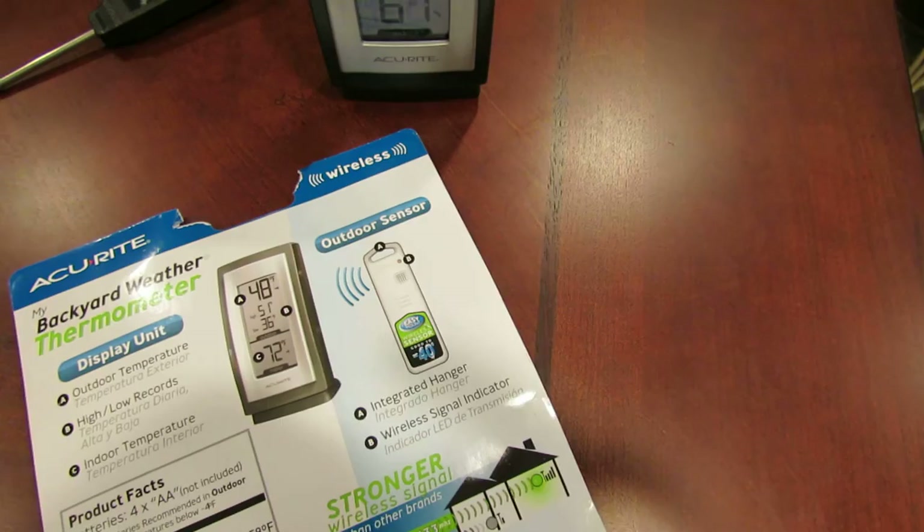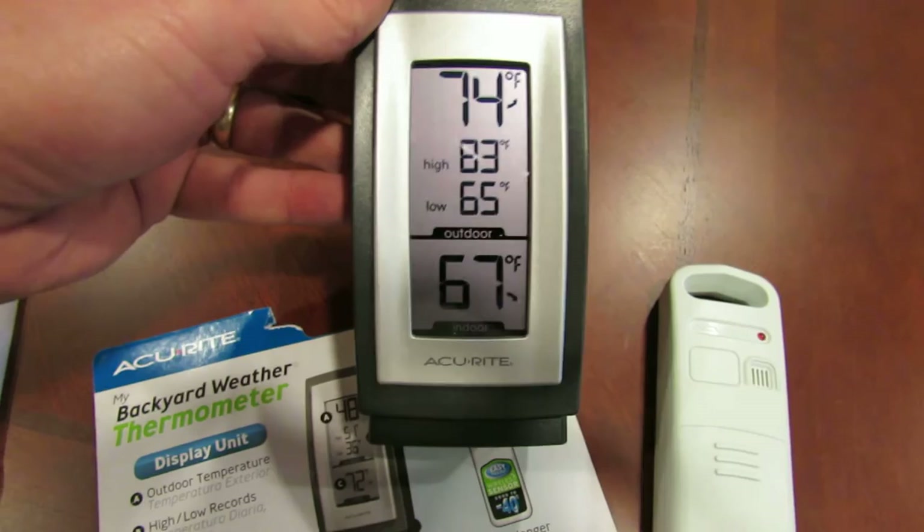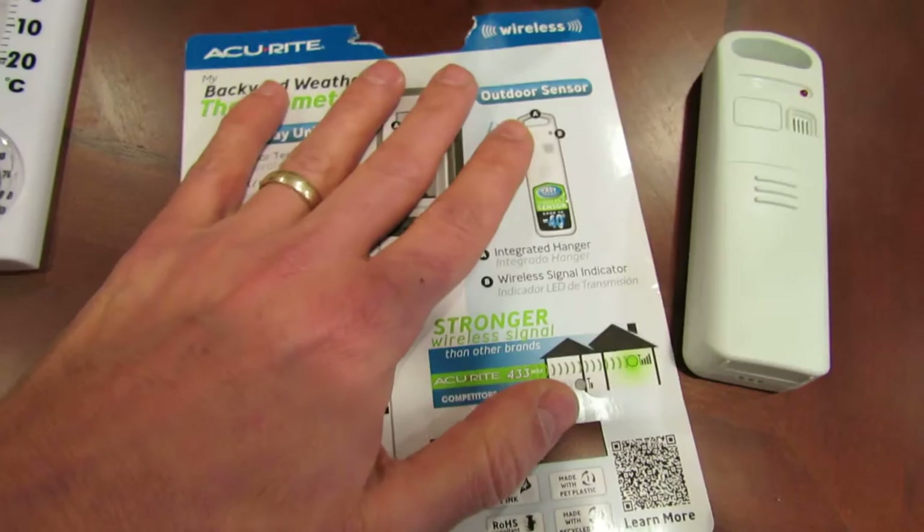I'm going to blow on this sensor and you're going to see the change. So I blew warm air across it, and as soon as that light flashes you're going to see a change. And you can see now the temperature is reading 74 degrees — that would be technically the outside temperature, and 67 in the house.